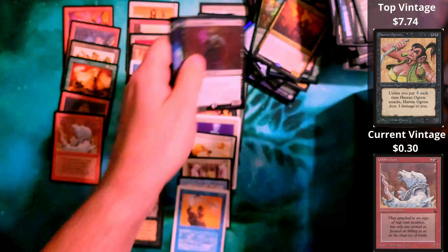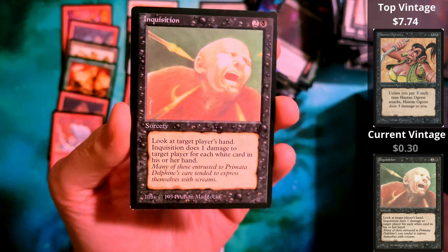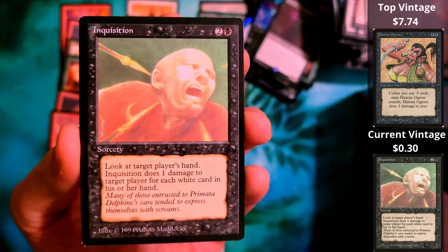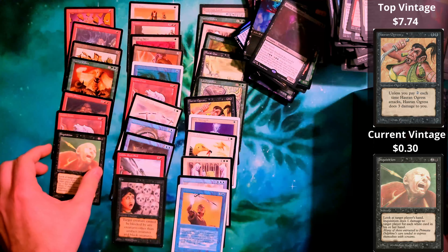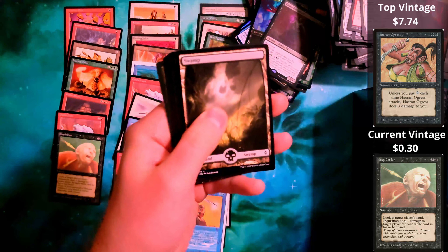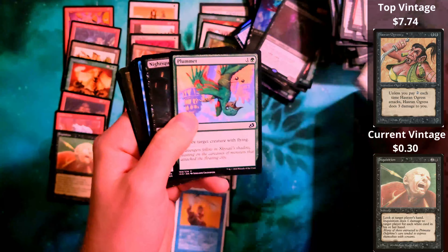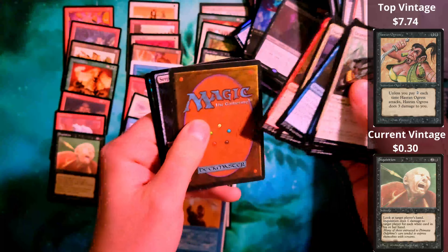Shadow Kin. We have another duplicate — it's a Hornet Cobra from Legends. Goblin Shrine from The Dark — very heavy on The Dark.